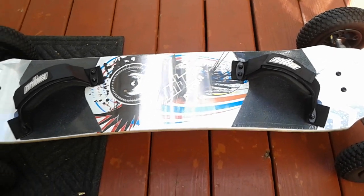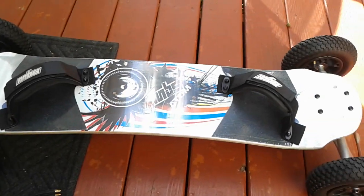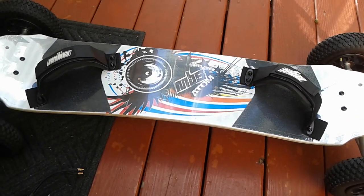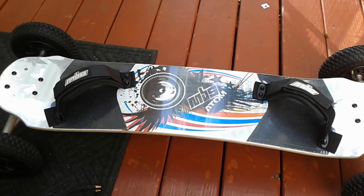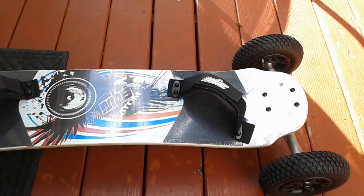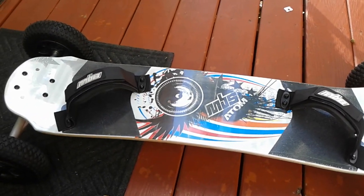Hey guys, in this episode I'll be going over all the parts that you'll need to build your electric mountain board. Before I get started, I'll leave links to all the parts I'm using in the description, so if you're interested in using them you can go ahead and purchase them.